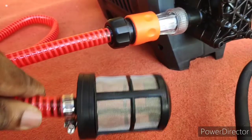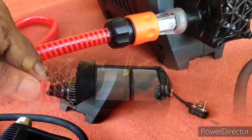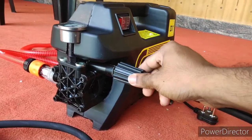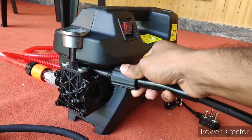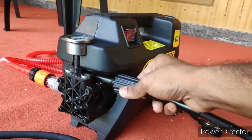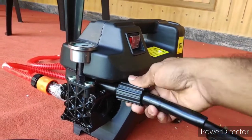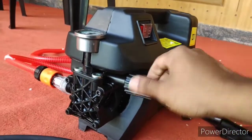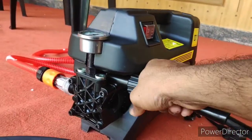We are using it on the bike. We are using the pressure washer on the bike. Now we are checking the length — the hose length is 26 feet.